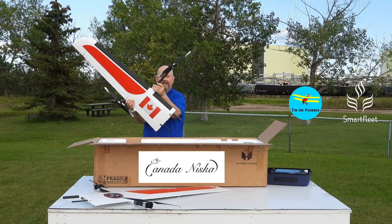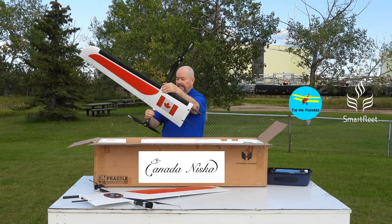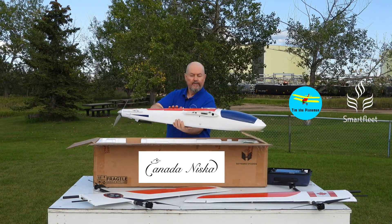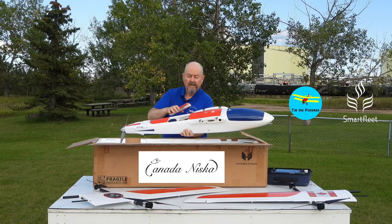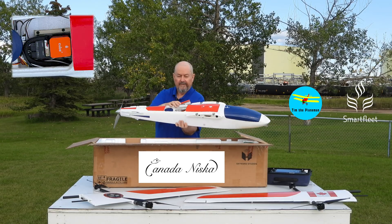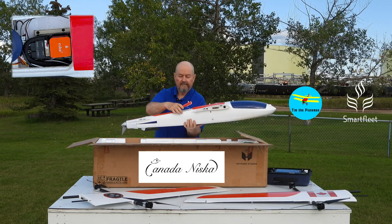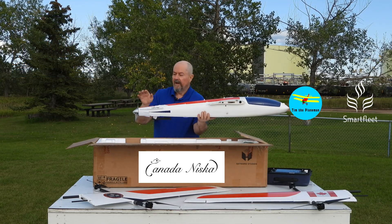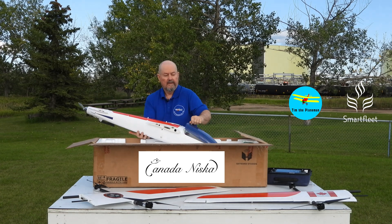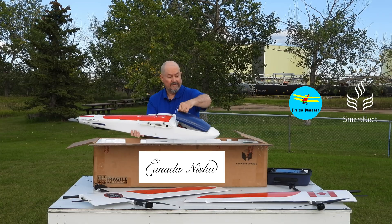The booms just fold out and that screws together. And here we have the fuselage — just beautiful. In here we've got the Cube Orange Plus Cube Pilot flight controller and the Here GPS. There's a propeller on the back and a beautiful large compartment for the battery. It's very, very cool.